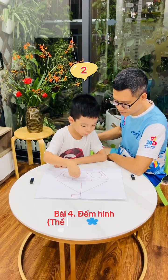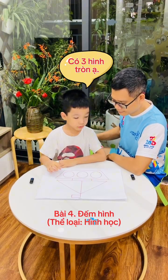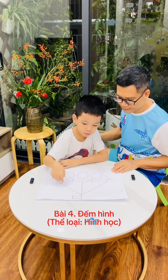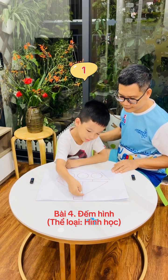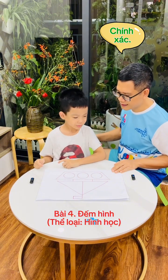1, 2, 3 — 3 circles. 1, 2, 3 — 3 triangles. 1, 2 — 2 rectangles. Precisely!